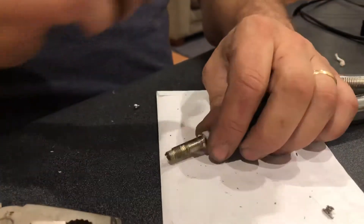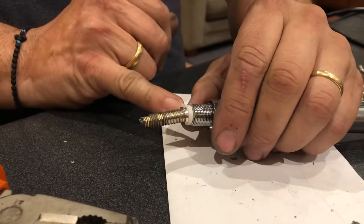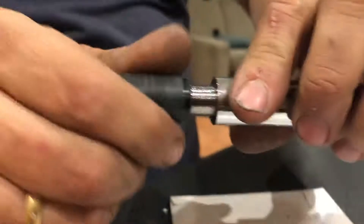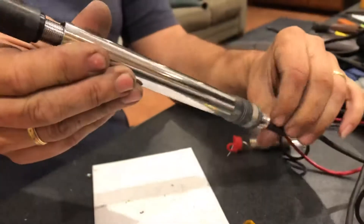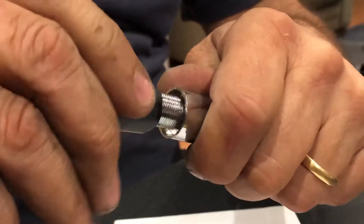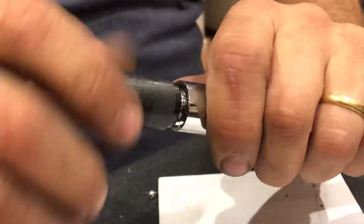Now to put this back together - this top section screws on. The important part of that spacer and washer is to hold the shielding onto the base, onto the earth. We thread that on and screw it on. I need to be careful to screw and twist at the same time, otherwise it'll twist and break the coax. Making sure it's threaded properly and not off-center - okay, it's screwing down nicely, coming through perfectly.